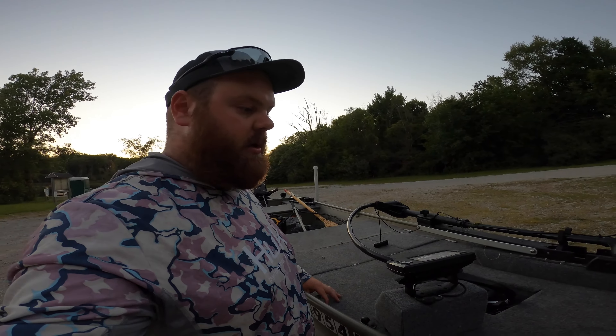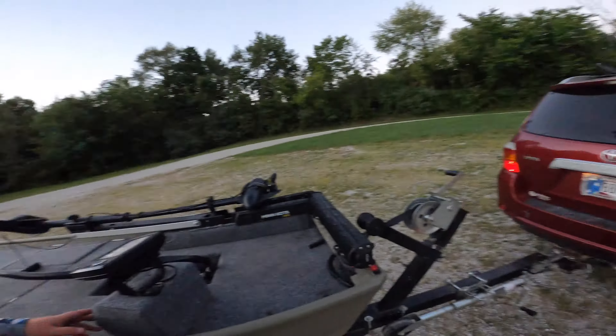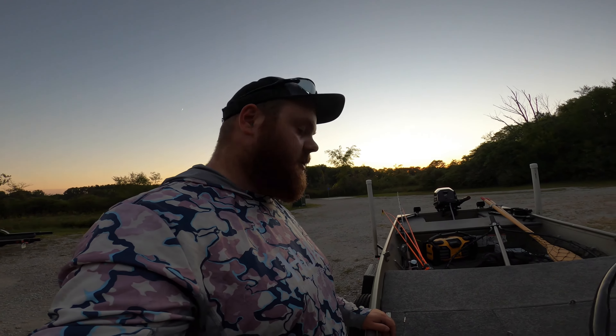They're super super bright — you can see that. Anyway, thanks for watching guys, hope you enjoyed the video, and we will catch you on the next jon boat adventure. Peace.